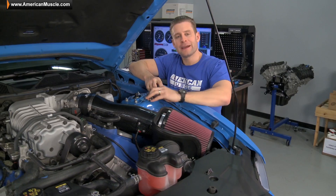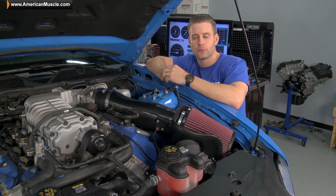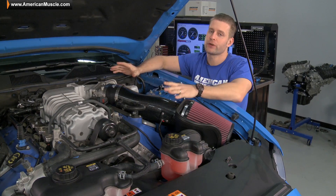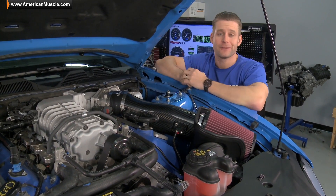Alright guys, this power pack consists of two pretty basic parts that a majority of our Mustang owners turn to when they first get their rides — GT500 owners included — and there's a reason for that. For one, they're both extremely easy to install, even for the most novice mechanic out there, and best of all, they get results.